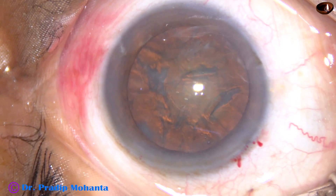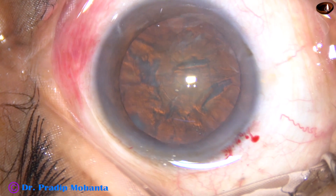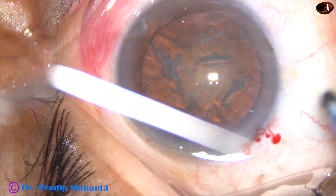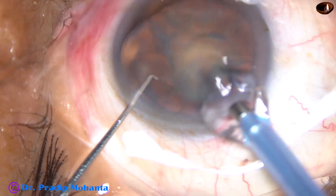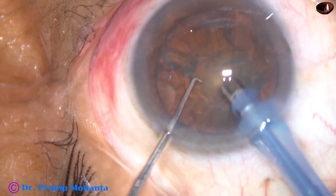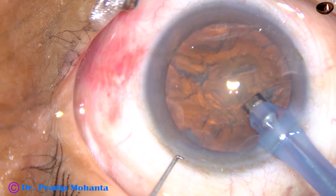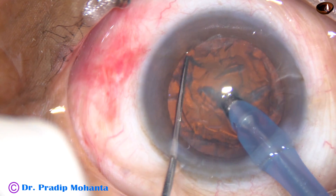Viscoelastic is again injected into the anterior chamber and now it is time to introduce the tip of the phaco handpiece. The machine being used is Oatley Cataracts 3. The tip is introduced with its bevel down towards the cataractous lens. Some superficial cortical lens matter is aspirated, then the handpiece is turned so the bevel is now towards the cornea.